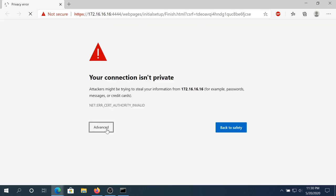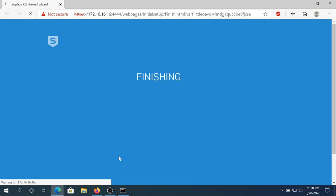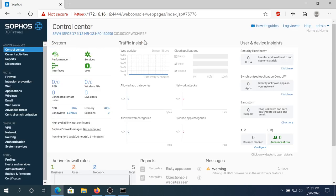Once the reboot is complete, we need to click Advanced again and click Continue. Right here we just need to log in to our router. Username is admin and the password is the one that you set up at the beginning. Then log in. Once you log in, you can see this dashboard — right here there is a how-to guide, log viewers, and other things.